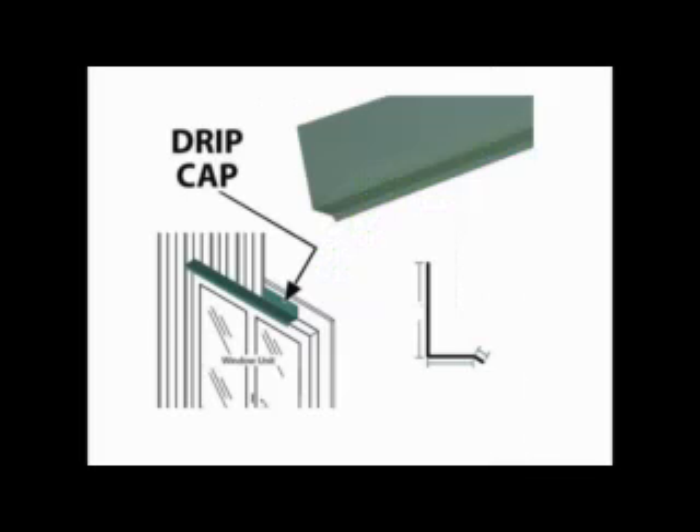After flashing installation is complete, a non-corrosive metal drip edge flashing should be taped or flashed to the exterior of the DuPont Tyvek to provide additional protection to the top of the door frame.